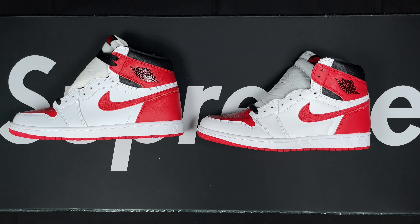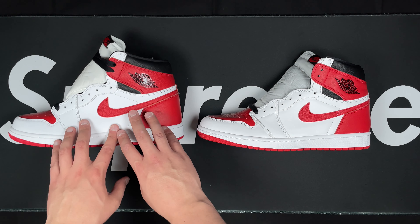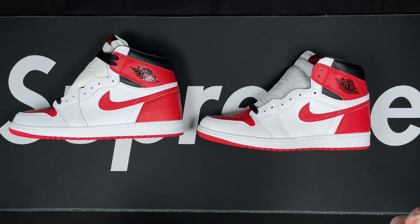We've got retail with the undone laces on the right and the rep with laces on. Literally opening these, I could not tell right off the bat — there are some very minor differences. Side by side, materials are very similar, very soft leather on the white just as you would feel on the retail, so that's looking real good.